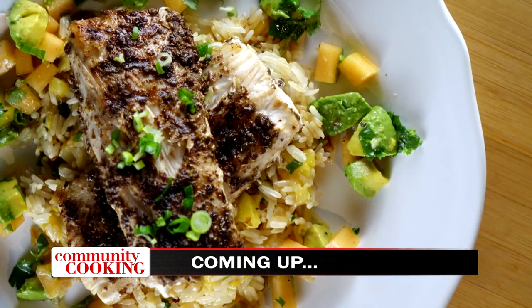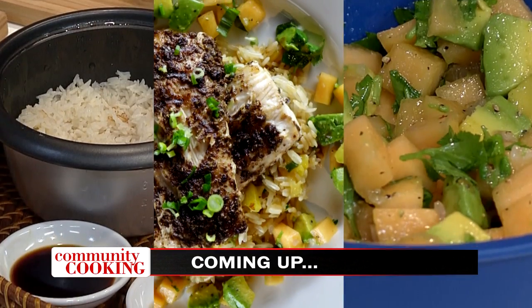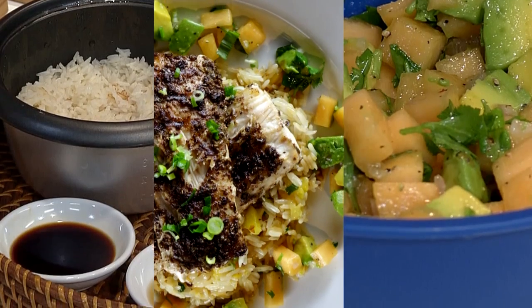Today on Community Cooking, we have guest chef Jill Reed in the kitchen with us. We're making a jerk spice grilled mahi-mahi served with melon avocado salsa over a bed of tropical rice. We're cooking with some of the best chefs from right here in our own community. So grab a seat and relax because we have another fantastic show coming up for you. This is your Community Cooking.